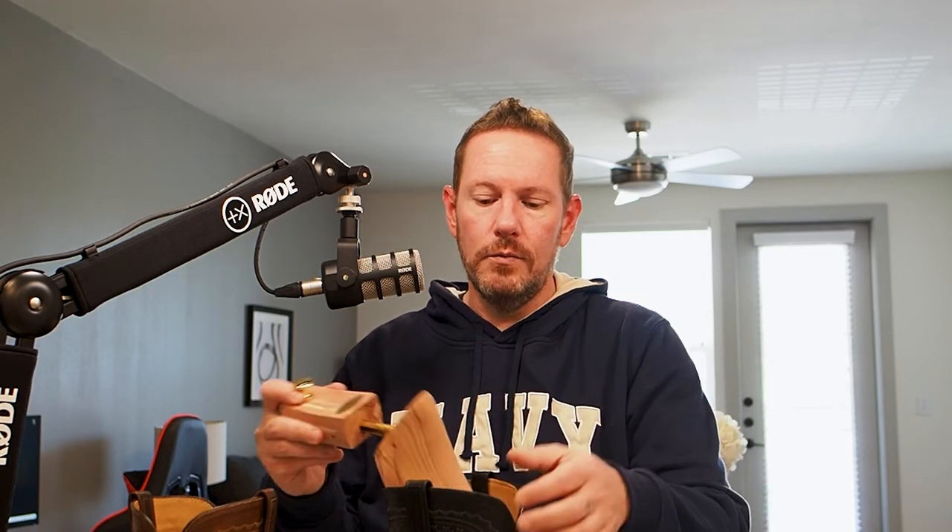Buy a pair of boot trees every time you buy a pair of boots that are over $200. $200 is about the price of a decent fashion tennis shoe these days. So if you're going to spend $200 on a pair of boots that you're going to wear and throw away, fine — don't put boot trees in them. But if you're going to spend more than $200, get a pair of boot trees. It's very much worth it.